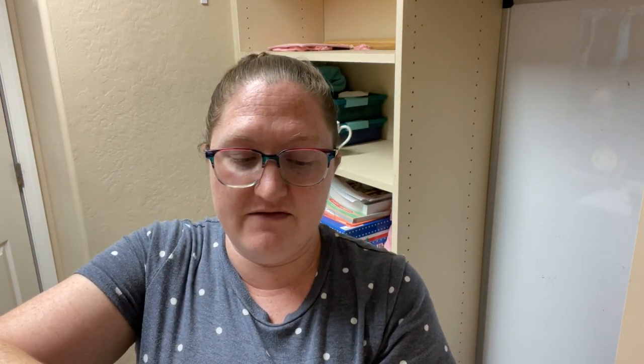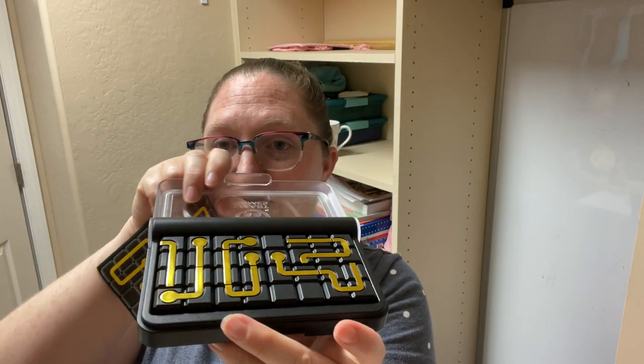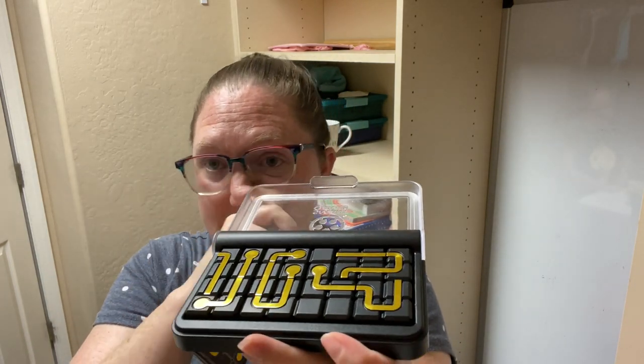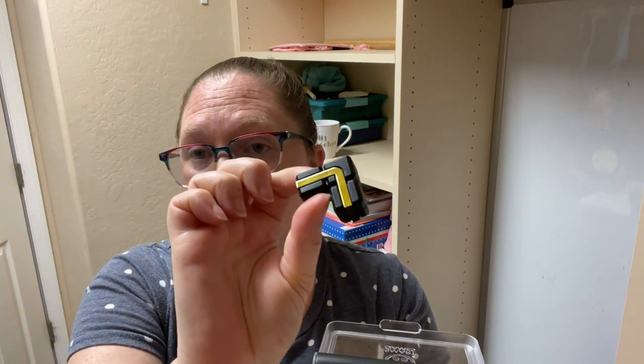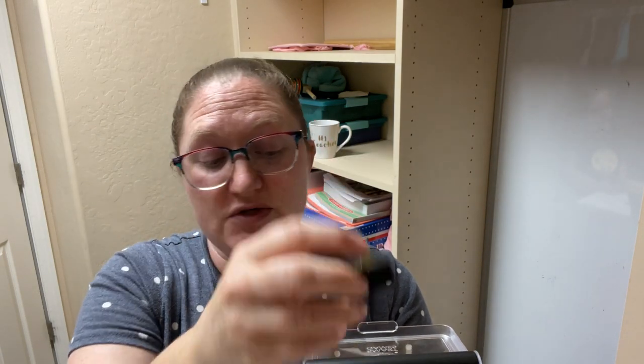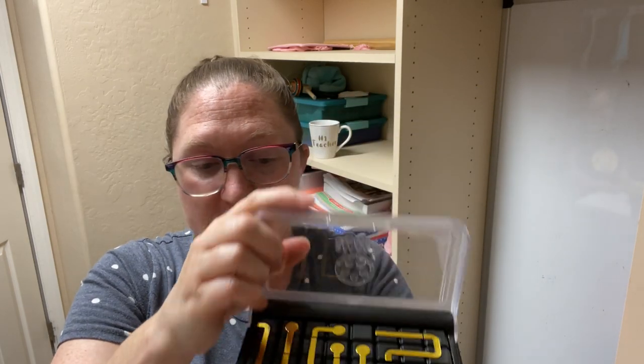Inside you have the guide that you need, and then all of the pieces. Essentially, you are putting together different variations of circuits with these pieces. The pieces are double-sided, so they are different on each side, which gets confusing when you're putting circuits together because you have to look at both sides of a piece sometimes to see which one you need.